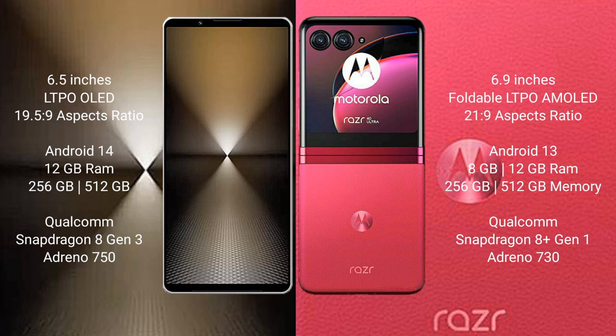512GB or 1TB internal storage, with a Qualcomm Snapdragon 8 Gen 2 processor and Adreno 750 GPU.